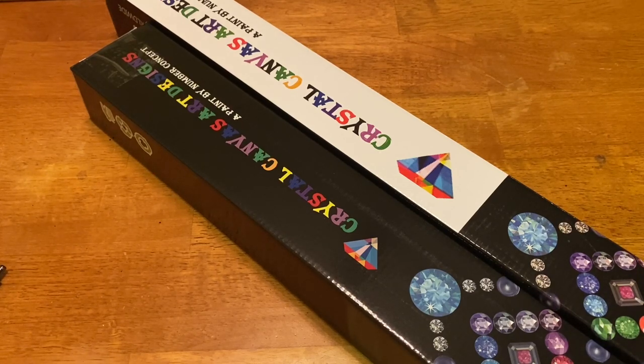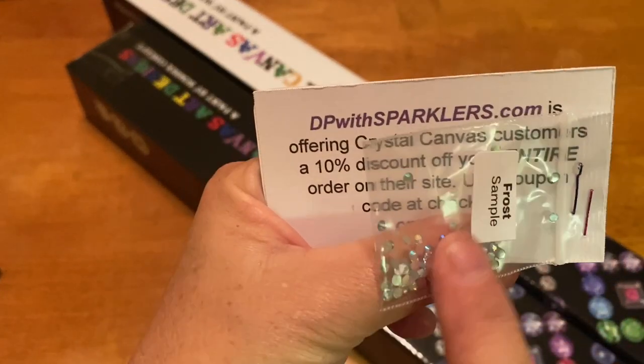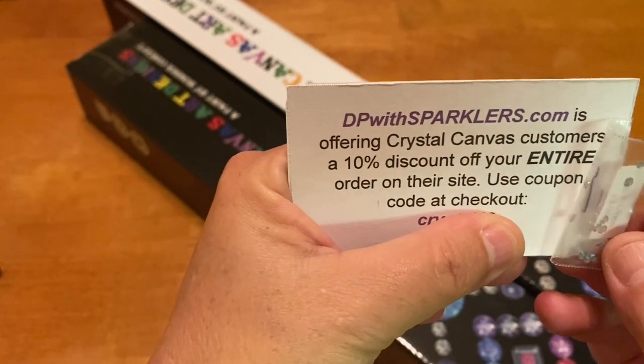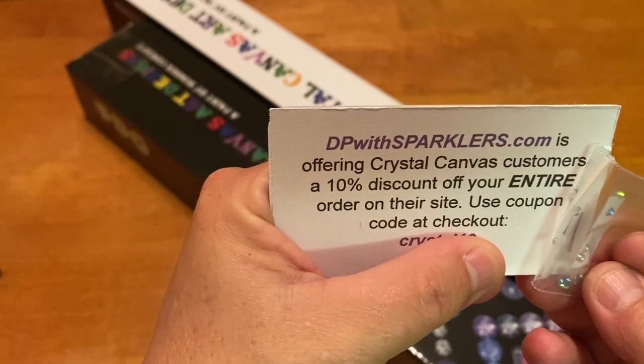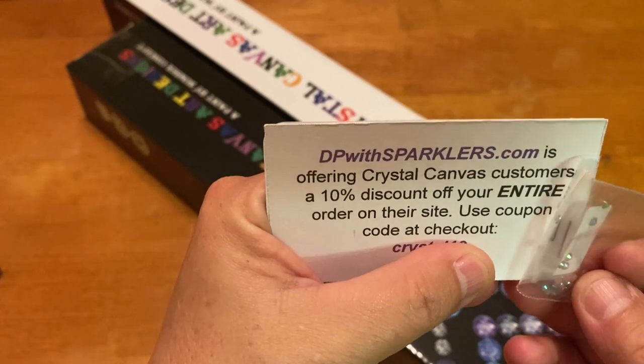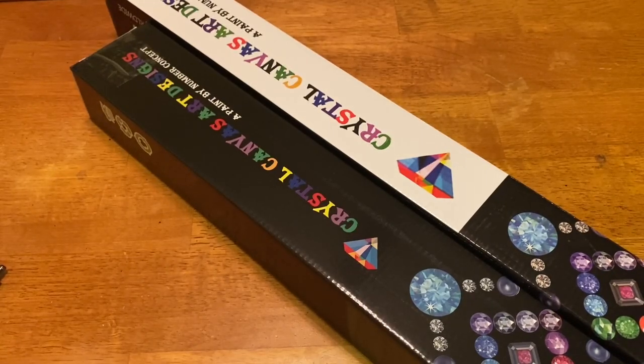They have super customer service, great selection, legally licensed art, full crystal canvases, and accessories. I pulled out my inventory and got a nice surprise — a little sample of frost. The packaging says dpwithsparklers.com, so TMA is offering Crystal Canvas customers a 10% discount off your entire order. You use the coupon code that you get when you make a purchase. I also got a personalized thank you note on my invoice.